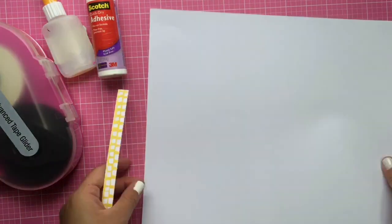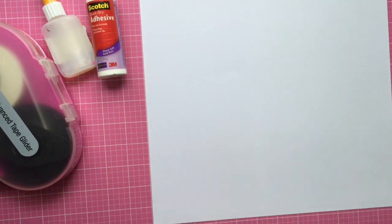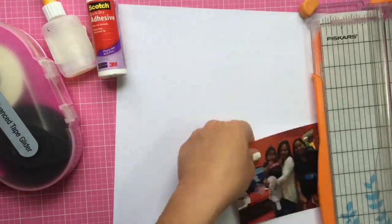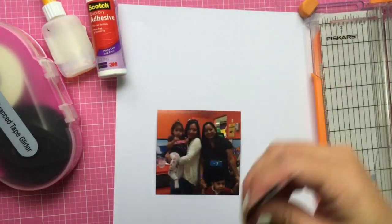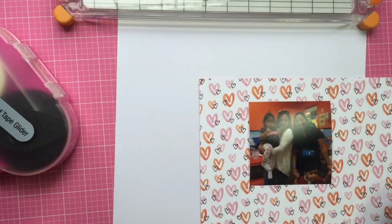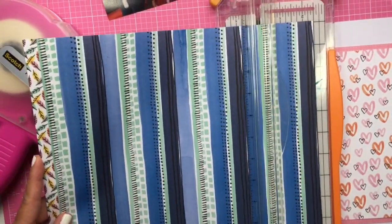Hey everyone, it's Jen. I'm back with a 12 by 12 process video. I'm using the new Amy Tan Finders Keepers collection, which is so much fun. I love the colors — it's just really fresh. I love the patterns and everything. It's a lot of fun and colorful, and what I really like about it is that a lot of my kids' photos have lots of bright, bold colors.